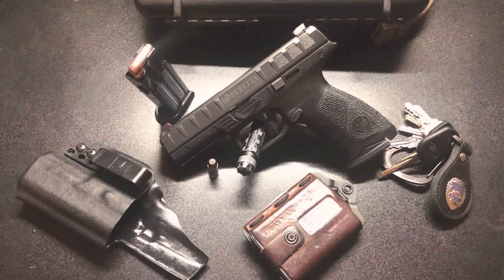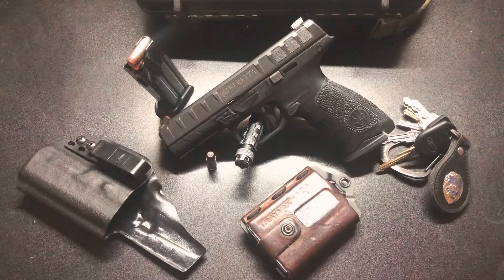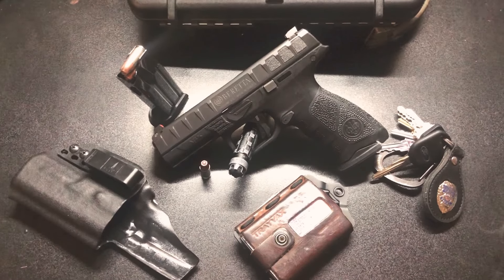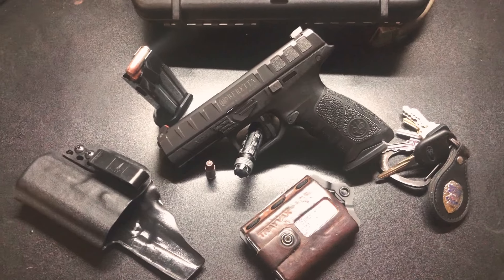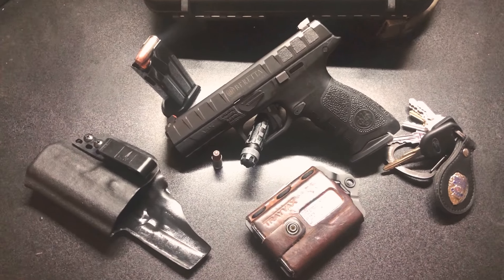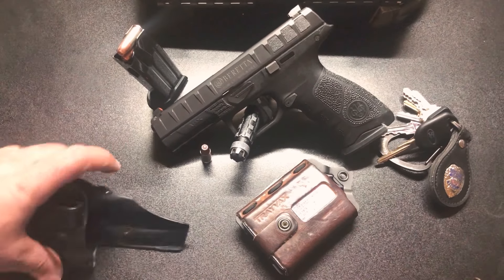If you guys are like me, I'm a Bravo Concealment holster type of guy. But they're very limited to the guns they make holsters for. For instance, the Beretta APX — great handgun — but they don't do holsters for it. So I had a really good holster for my APX, let's check this out.